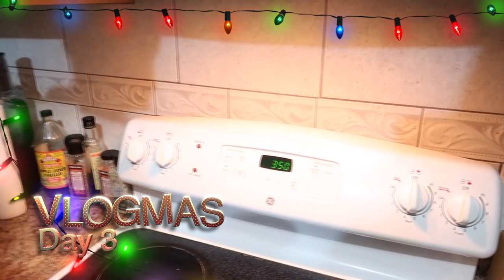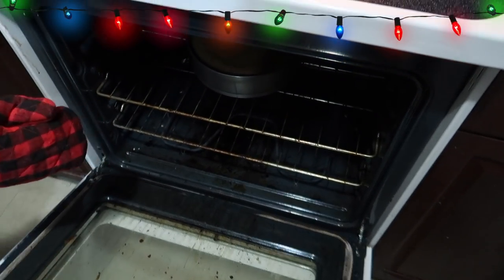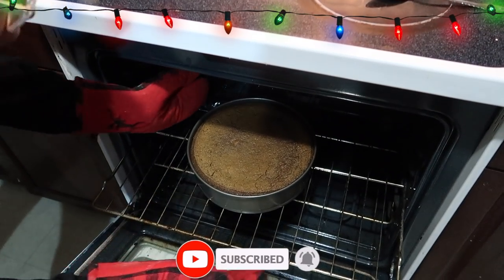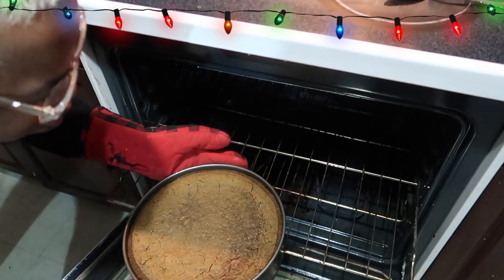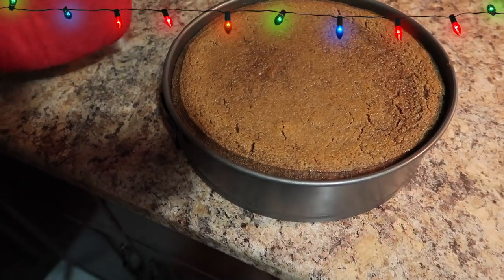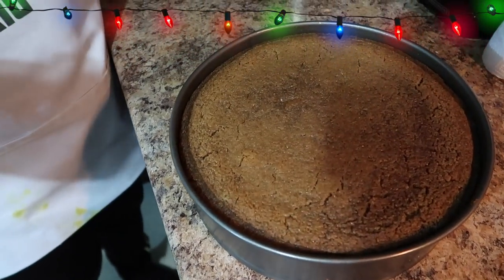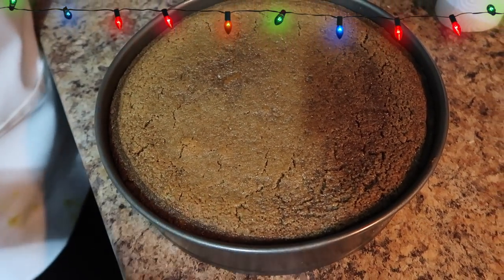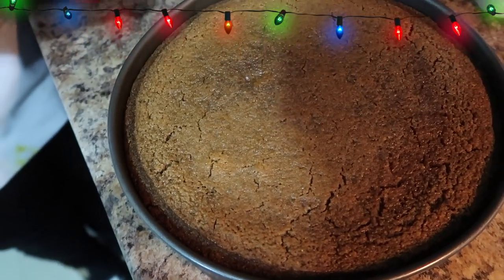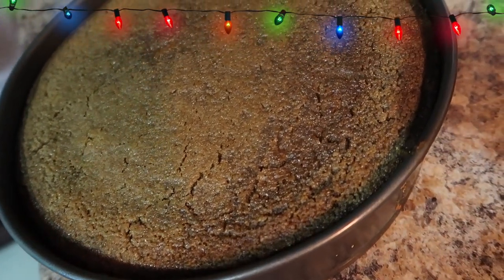It smells so good in here — like a whole bakery! It's time for the reveal. Wow, that looks amazing! That looks just like what my mom and grandma used to make. It's not even sticking to the pan. We're going to allow this to cool down for about 20 to 30 minutes, then come and sample it. Just by the smell and the look — that nice brown color — this looks so good.